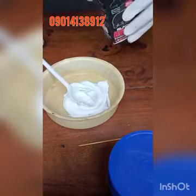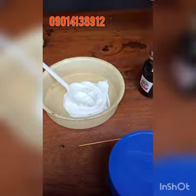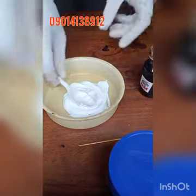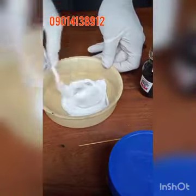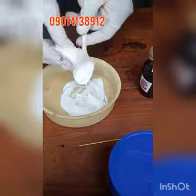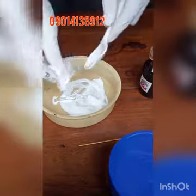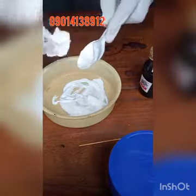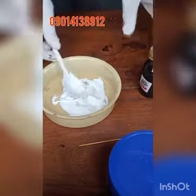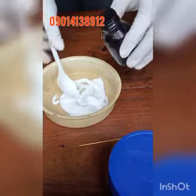Since I want to prepare my black edge coat, I'll use my leather dye. You can also use the dry dye, but you have to dilute it in a small amount of water before adding it. Since this one is already liquid I can add it directly. I'll use two full spoons to start and see how it looks.